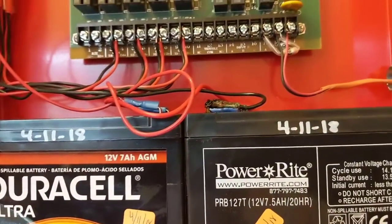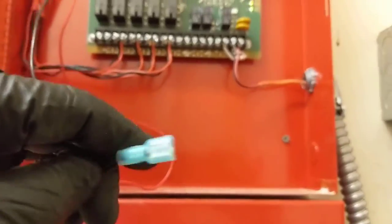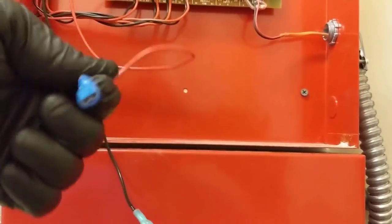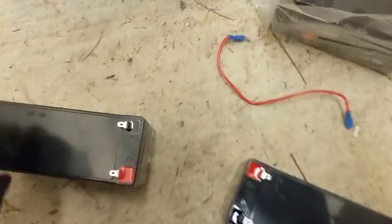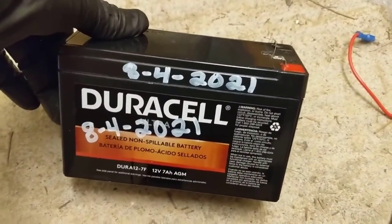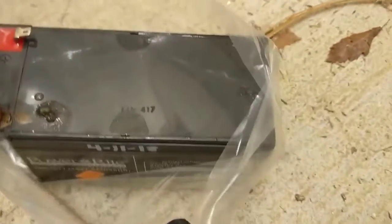Our negative wire is fixed — cut it back to good wire, got a new terminal on nice and tight. Here's our positive side, it's still good. Here are our new batteries — went ahead and dated them; today is 8/4/21.